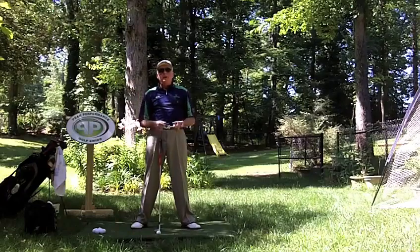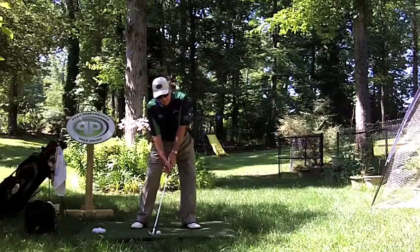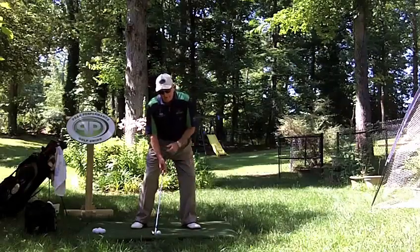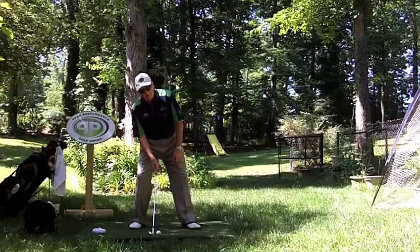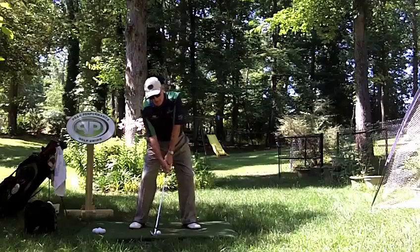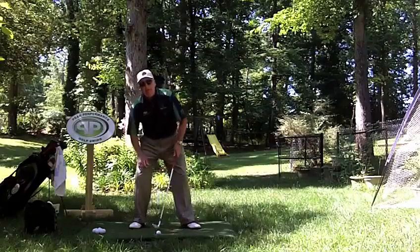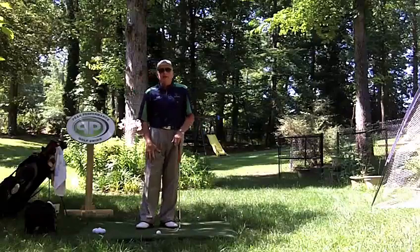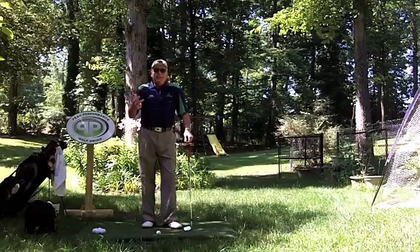Right away the bulb comes on and it says, 'Holy cow, I wasn't preloaded heavy right.' And the beauty of doing this drill is: if you were over here preloaded heavy left versus preloaded heavy right, as you go from there and start going to the right, guess what you are going to start feeling? You are going to start feeling the weight on your right leg — your back leg. And that's the key.